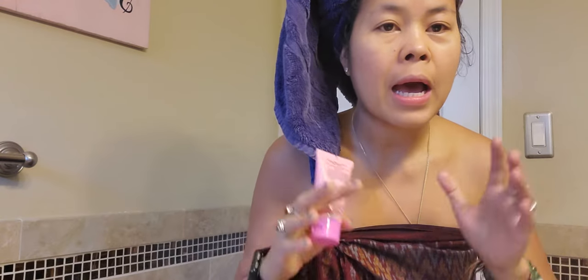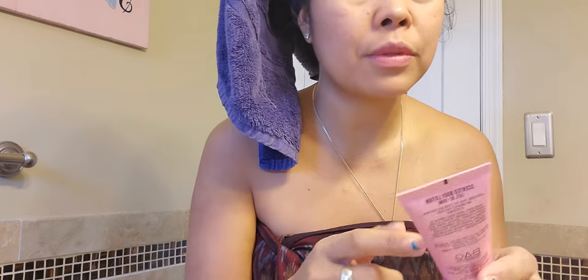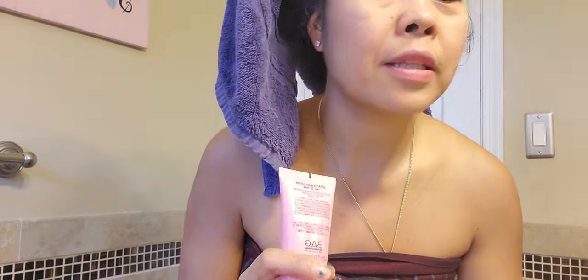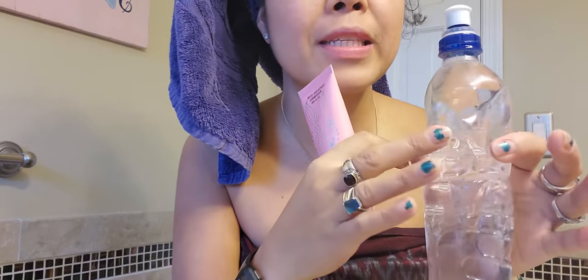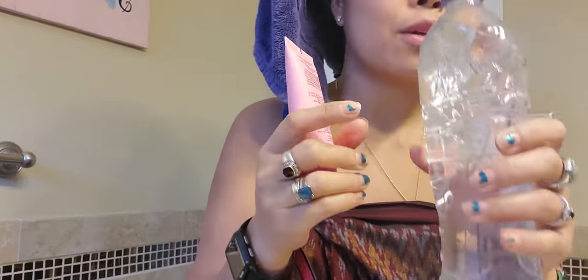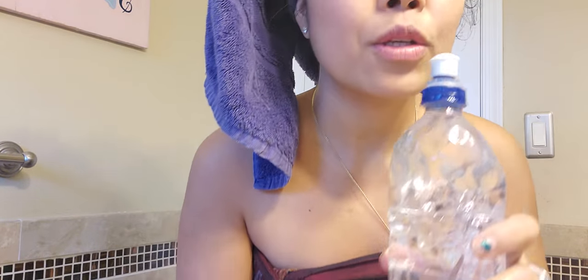Good morning everyone. Today I'll make a quick tutorial about how you use your empty container. This is an empty container of body lotion, and this is a recycled water bottle. I've been using this one for a while — you can see it's already old and squeezed.